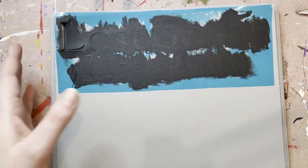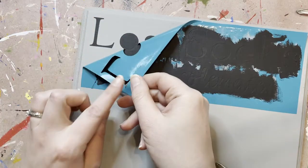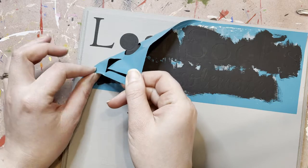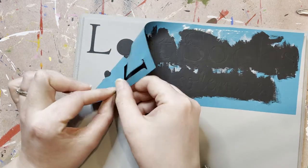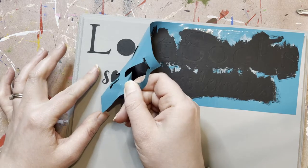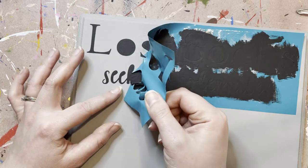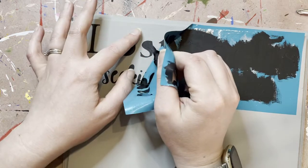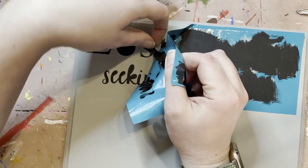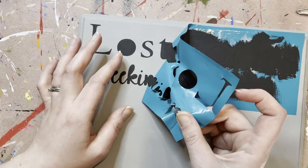So now that everything is super dry and ready to go, what you're going to do is just start peeling off this vinyl. If while you're peeling some of your gray paint comes up with it, that is fine — that's why you've got lots of gray paint. If you have to go touch anything up, just slowly peel and everything should come off pretty easily. Once again, make sure this paint is dry. Do not be doing this while it's wet — you're going to be sad.